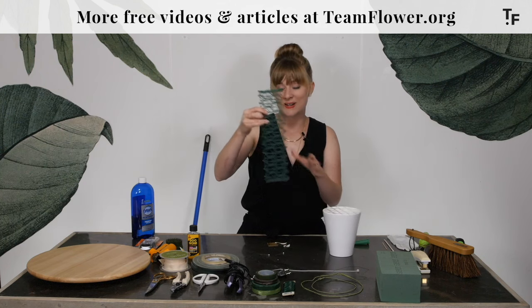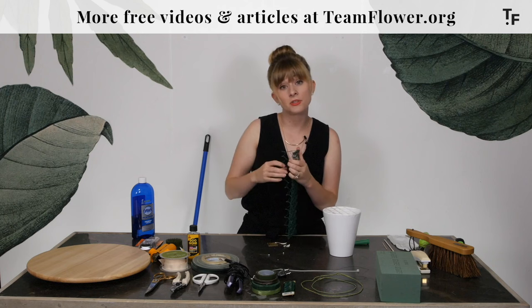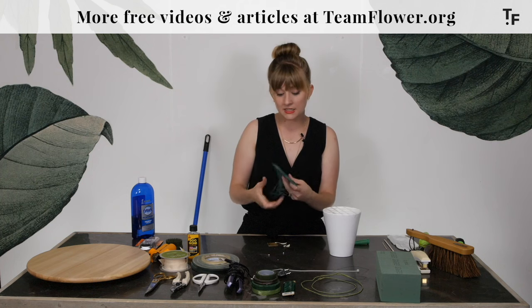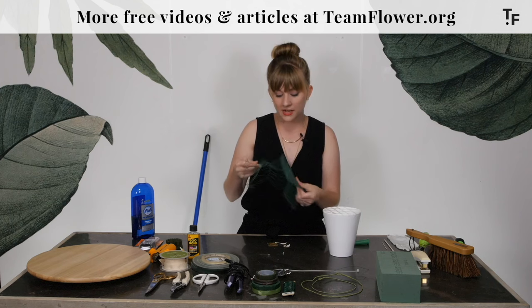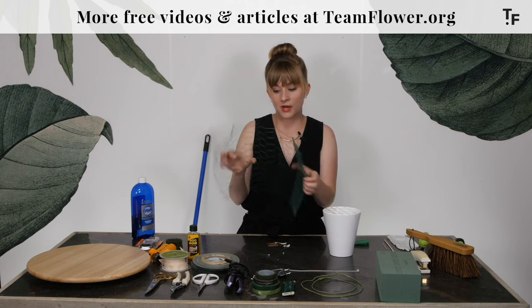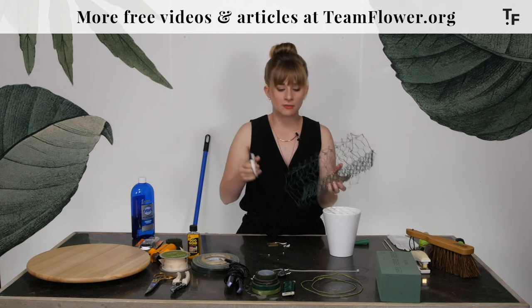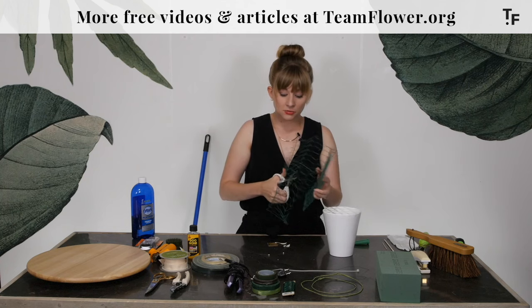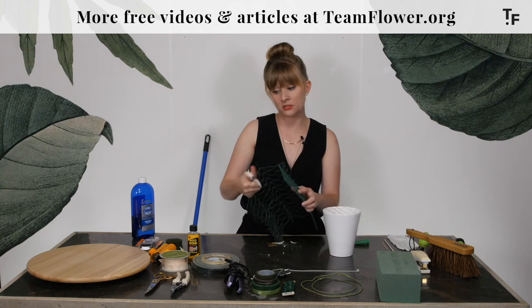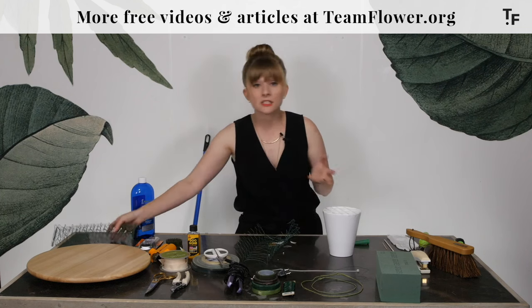Next is chicken wire. This is used in all kinds of different applications in the floral studio. I use it to provide a base for containers — so you have the frog, the tape grid over top, and then another option is to take the chicken wire and wind it into a ball in the container. Some floral studios like to use wire clippers for wire cutting. In my studio, we use these joists for just about everything — it allows me to clip through really quickly. You might find there's a pair designated for wire in your studio, so that's something to keep in mind.